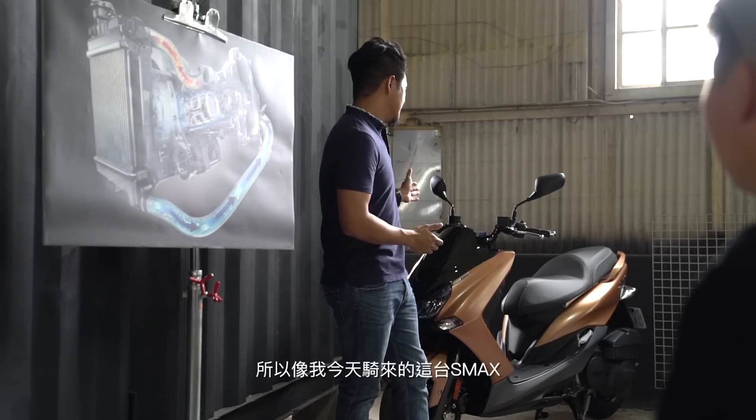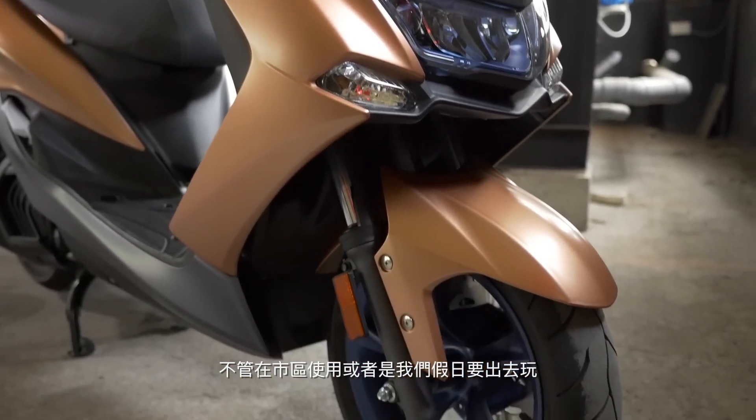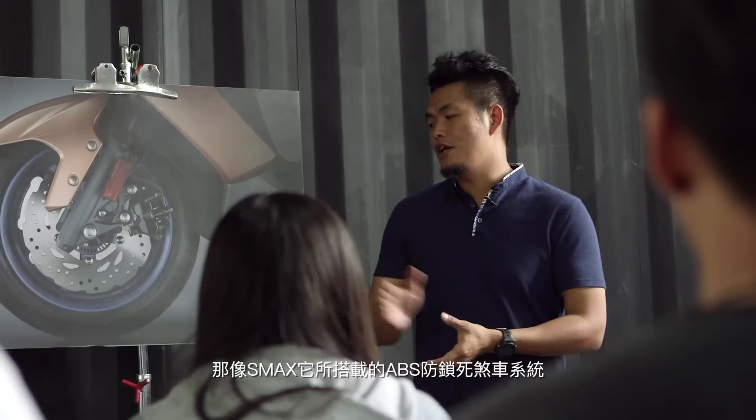So as for today, this vehicle is a real city car. In the city, it's very good for getting around. The X-Max also has ABS-S, which makes it safer and more capable.